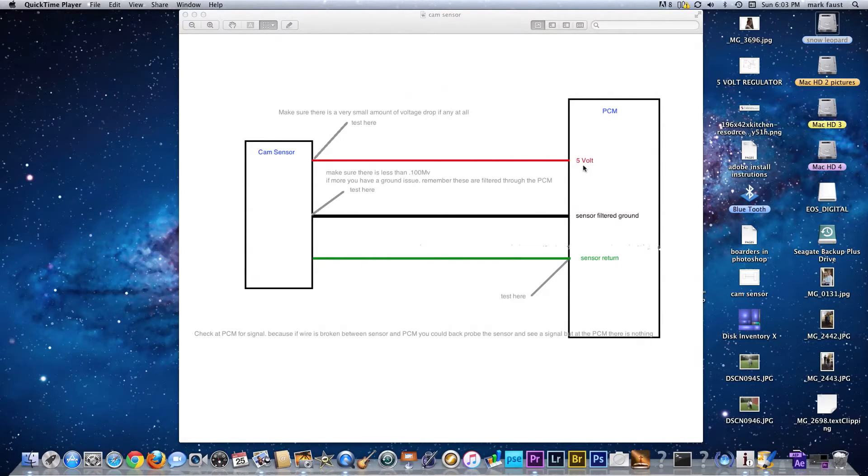It's great to check your 5-volt reference at the sensor because we want to make sure what our reference voltage is and our filtered ground. In my experience, I found that 100 millivolts is a good voltage drop for a good filtered ground through a PCM. We've got our signal return checking at the PCM — not just simply back-probing the sensor — because a broken wire, in this case, if I would just back-probe it at the sensor, I'd be getting a false diagnosis here.